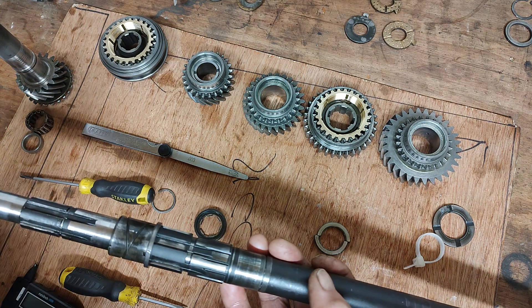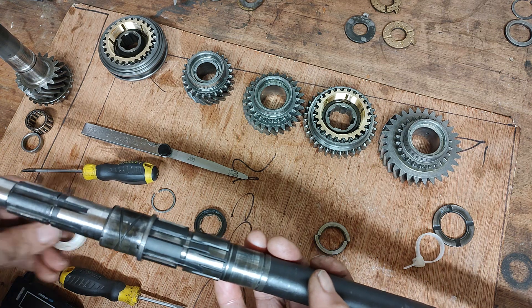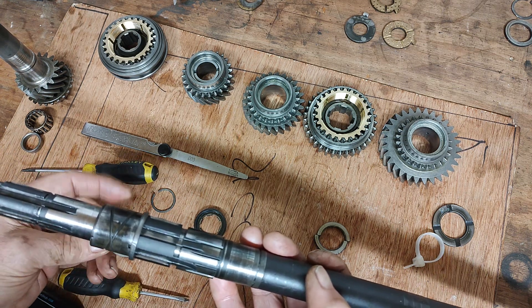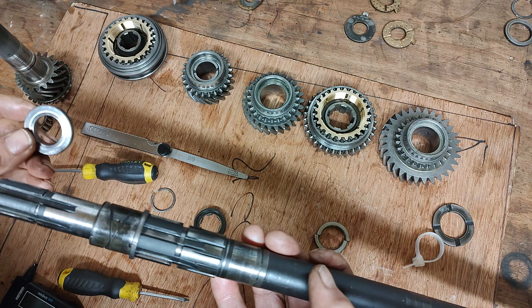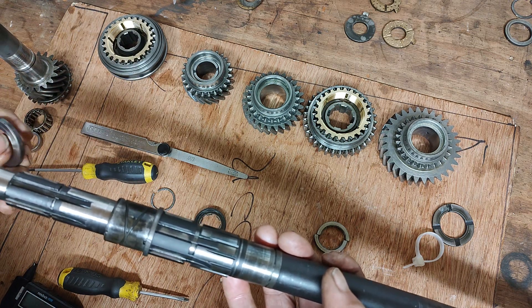Then we use our thrust washer. These are selective thrust washers. I've got several of these thrust washers at various thicknesses — I think this one is 4mm. And this is the thrust washer that was on the main shaft.